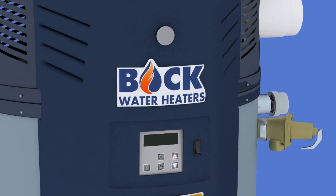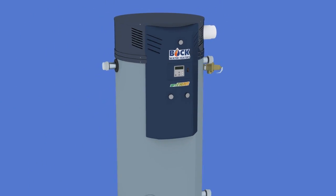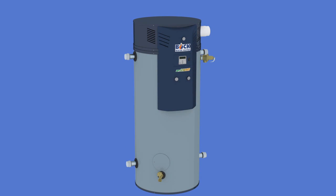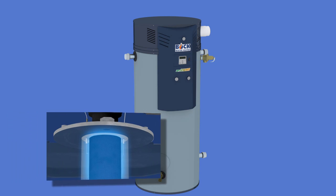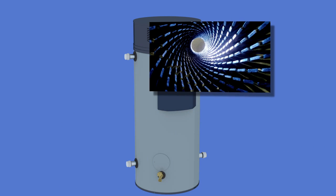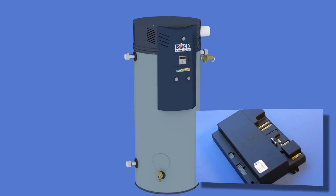The Bach OptiTherm represents the best and most efficient modern water heater technology, providing lower operating costs and increased reliability. The OptiTherm achieves this by using a modulating gas burner, Bach's patented helical finned heat exchanger, and a precise microprocessor control.